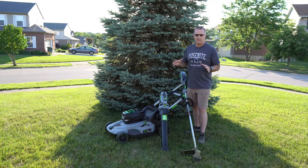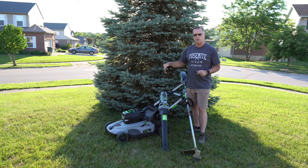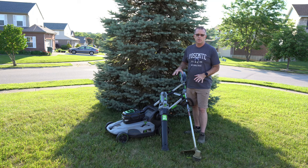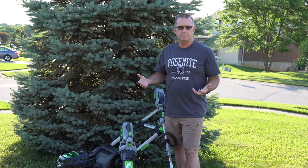It's been two years since I last did a review of these Ego lawn tools, which means I've had the mower now for three years, and I've had the blower and the trimmer now for two years. So the question is, am I still an Ego fanboy? Let's find out.